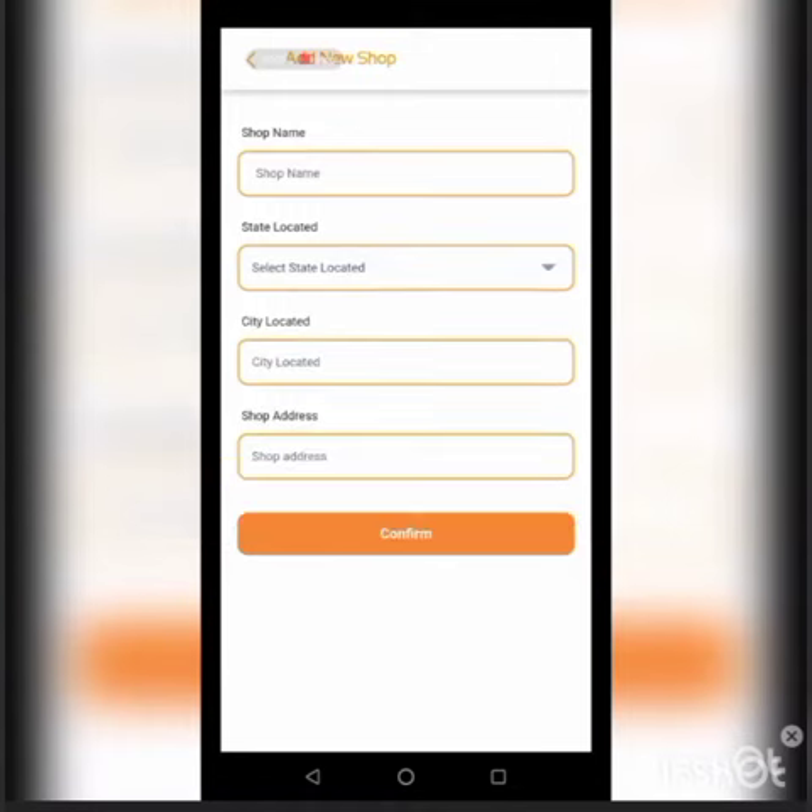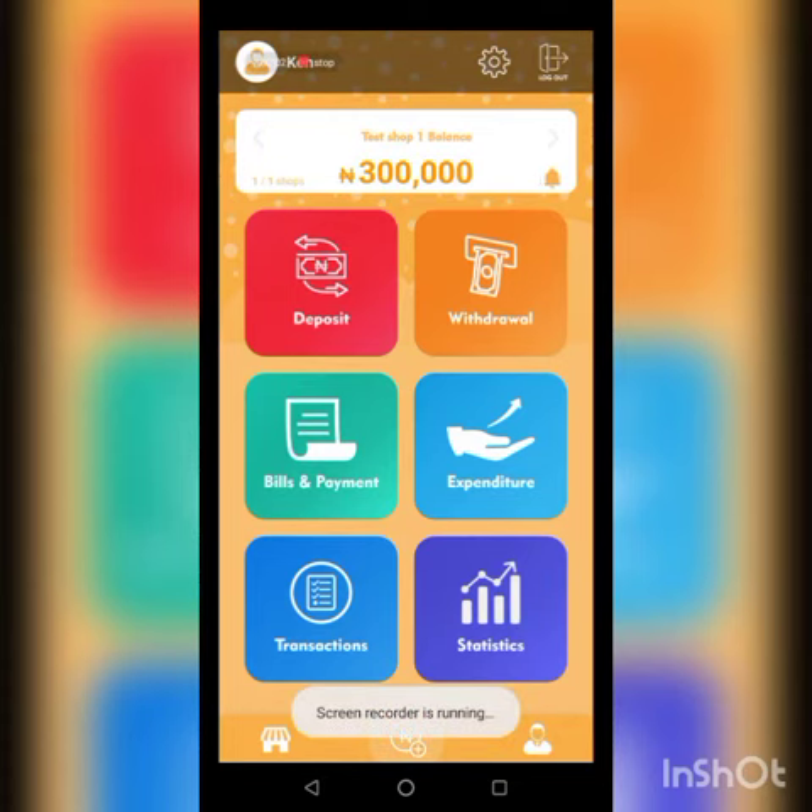In this video I'll be showing you how to create a new shop for your account. You can only create a new shop if you have more than the basic package, which only allows one shop. If you have the unlimited or the premium package, you can have more than one shop.